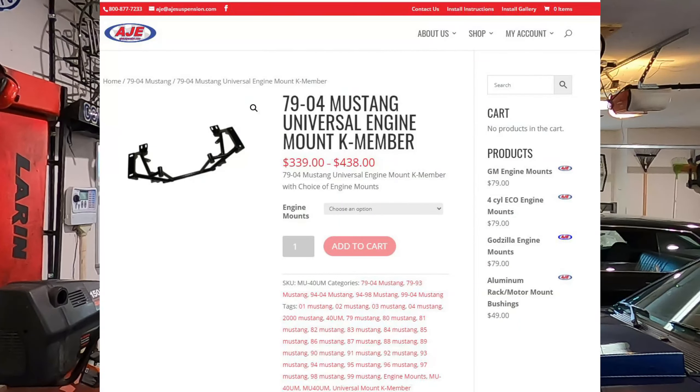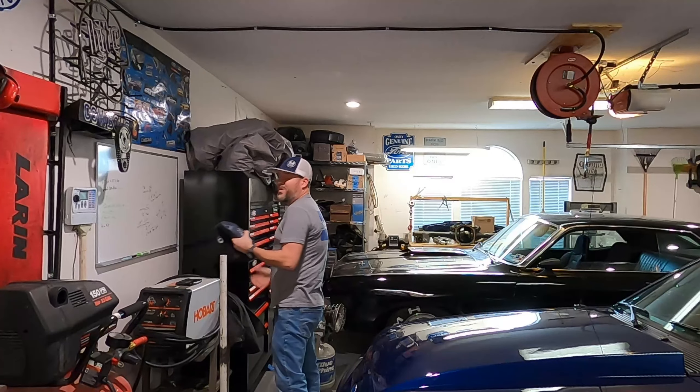I'm completely grateful. AJE makes a rad modular K-member that allows you to switch out the mounts for different types of motors without switching the whole K-member out. Most importantly, they make a mount specifically for the 2.3-liter EcoBoost engine that's going into this car. That is super, super cool. They're really the first ones to ever reach out and decide to sponsor the car and help out with it, and I'm greatly appreciative.